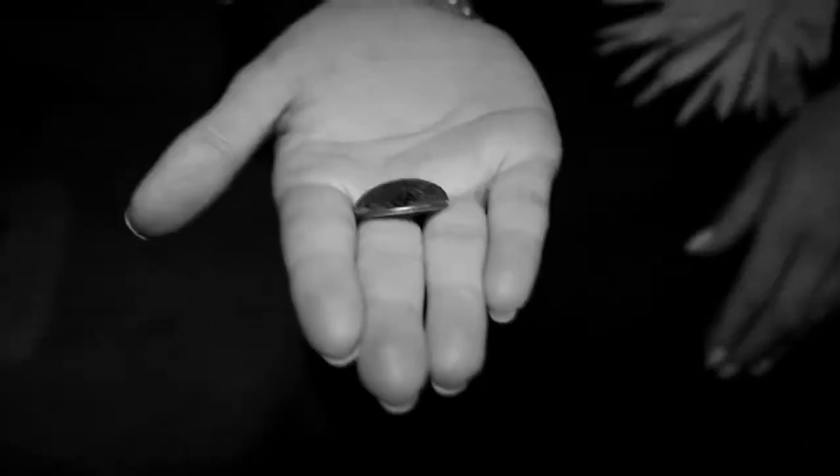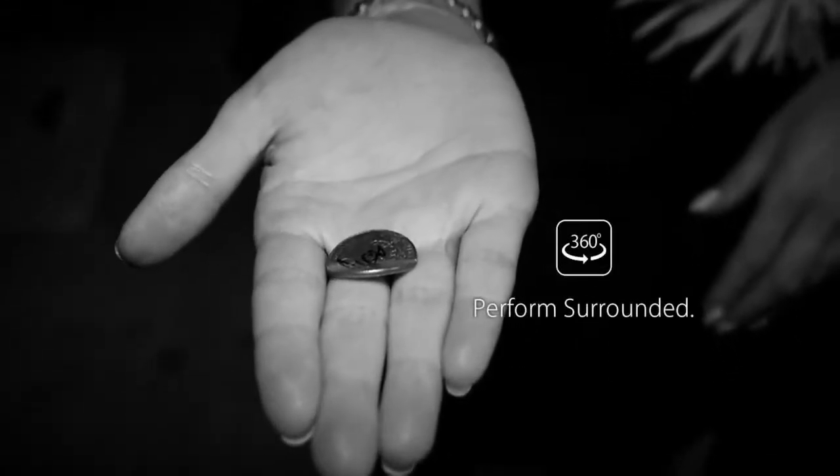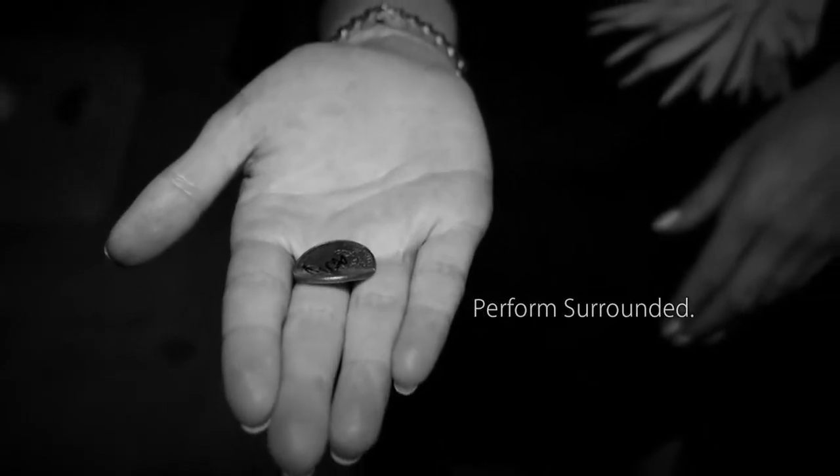The Ox Bender is fully angle proof, so you can perform and use it fully surrounded. It is designed to produce clean bends, so no scratch marks are left on the coin.